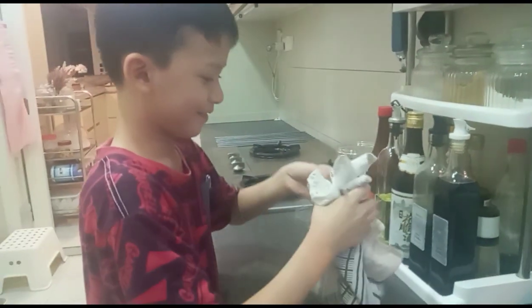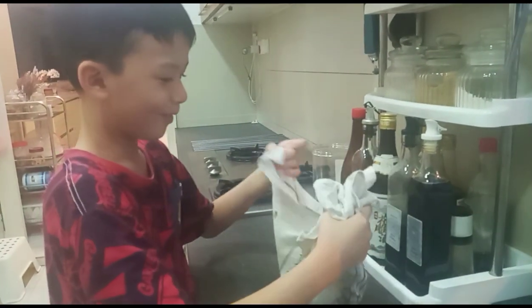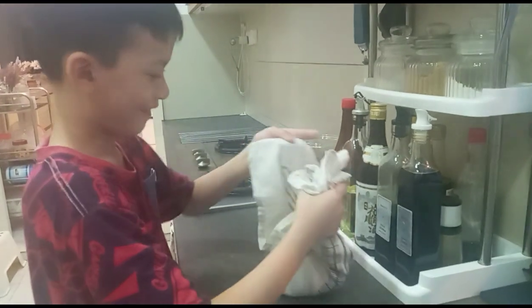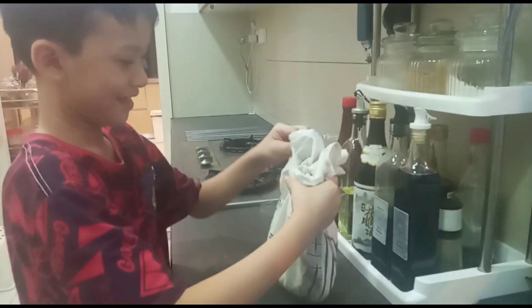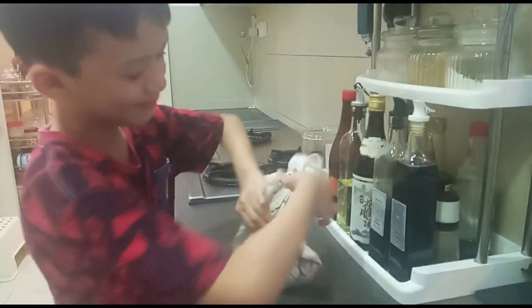And then you go like that, and then you must make a — no hole — so it won't fall down. What's the purpose of putting the peanut butter into the cloth? So all the skin is removed.